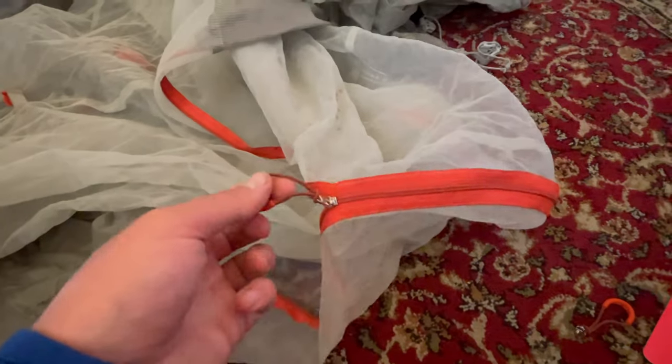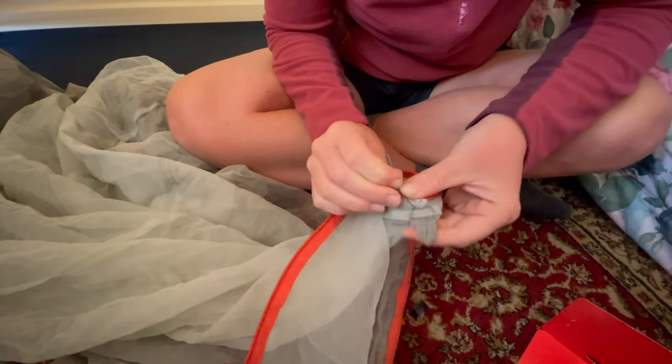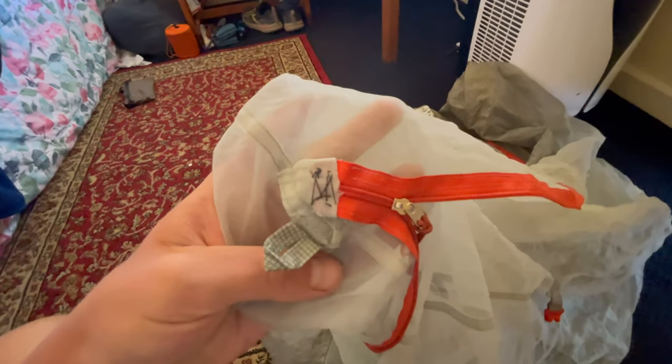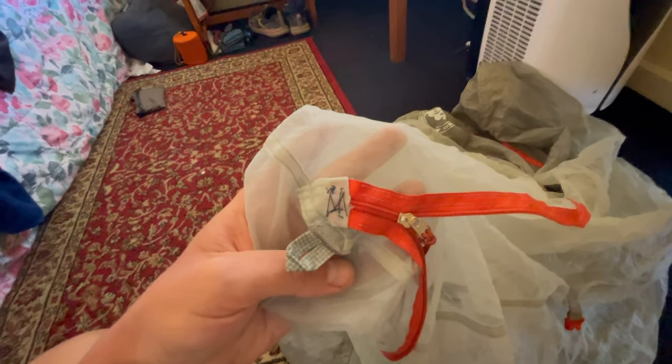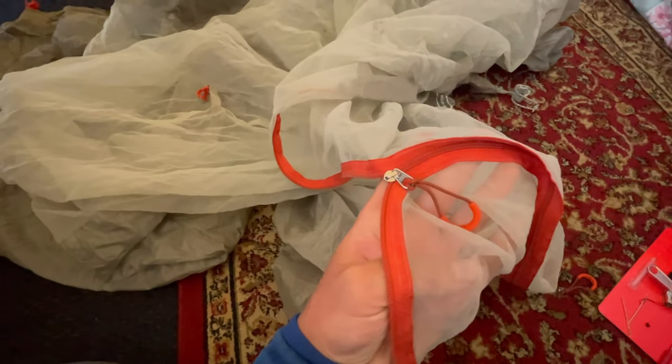Now that I have the new zipper on there and it's closing the track on either end, the last thing I need to do is go back to where I de-seamed it and use the thread and needle included in the kit to sew it back up so there's not a big hole. That'll do it, and I'll have a tent that'll totally close back on trail. And that's how you go about fixing a broken zipper slider while you're on a long hike.